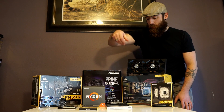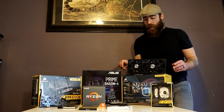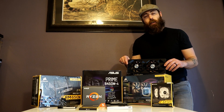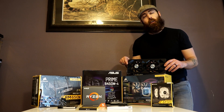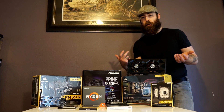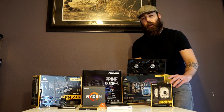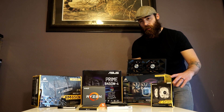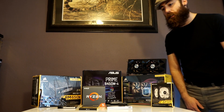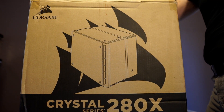To cool our CPU we're going to be utilizing the Corsair H100i Pro AIO setup, and pulled from my old system again is the XFX R9 390X graphics card. I'm personally not a big fan of RGB lighting but I do like to have something in there, so we're going to throw in some Corsair AF120 white LED fans. And to house this awesome little project we are going to be utilizing the Corsair Crystal 280X — the black version, non-RGB.